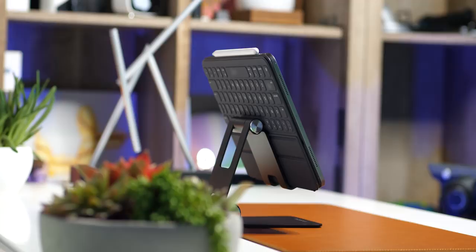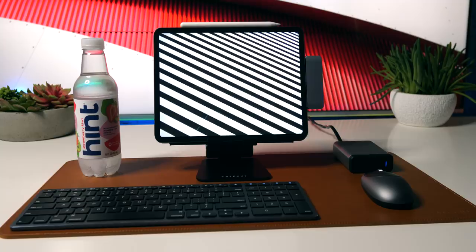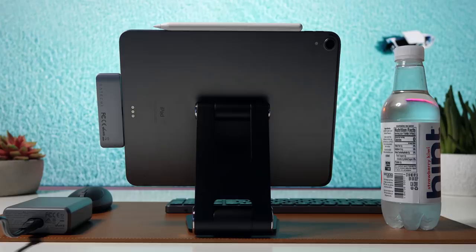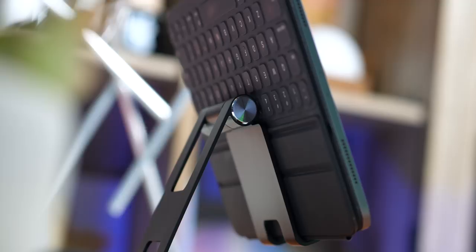I do want to mention that it's compatible with most cases, including the official iPad keyboard case. So you can have this as your main desk setup, and then just grab your iPad with that Apple keyboard and head out the door to the coffee shop. Whether you're FaceTiming, typing, watching a video, or whatever — this is a great stand. I have no complaints using it so far. It seems really solid, really sturdy. I like the color and the style.